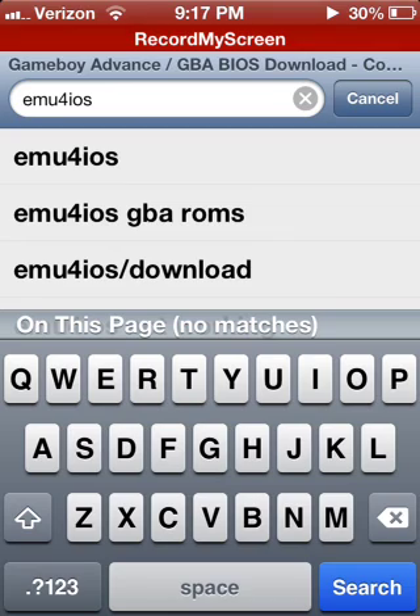What you need to type in is EMU for iOS. I already had that typed in.